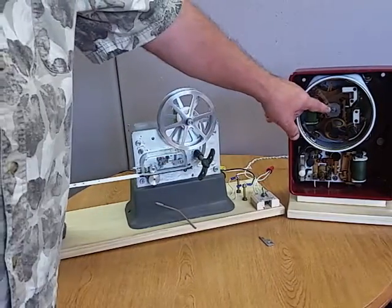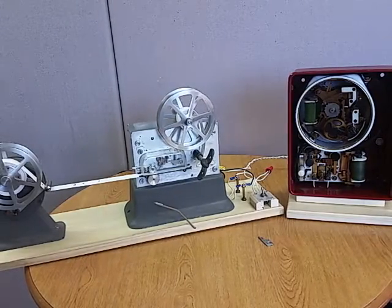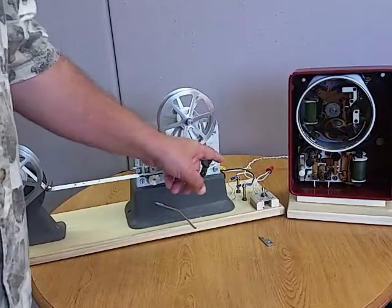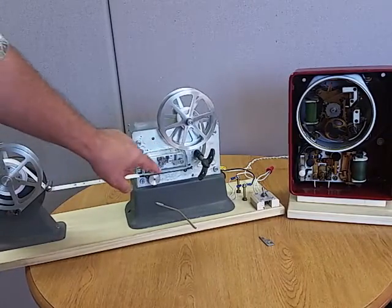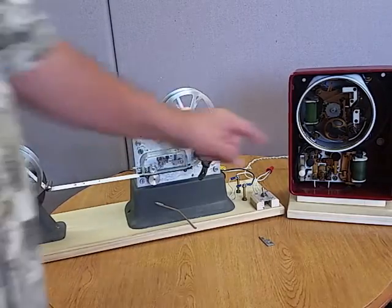The call box has a code wheel that's set for 424, so that's the signal it'll send. When it starts operating and you push the lever, it will send the code out to the punch register. The punch register will start marking out the number of the call box. Let's go ahead and run it, and then I'll show you some more details.